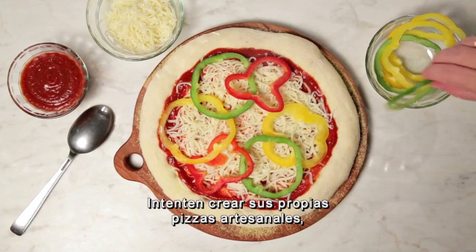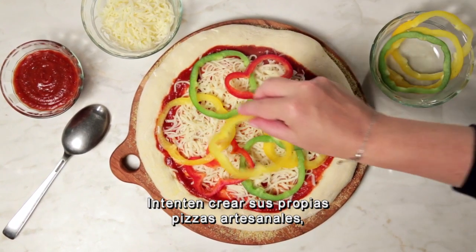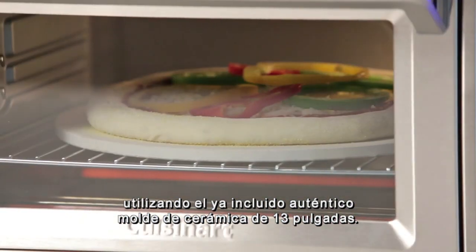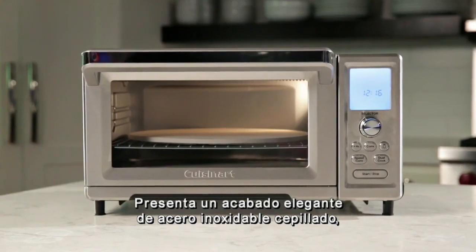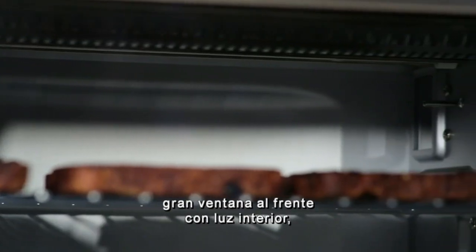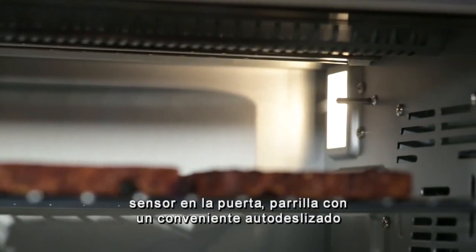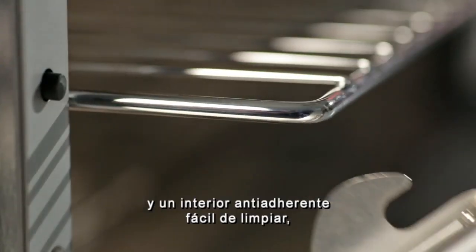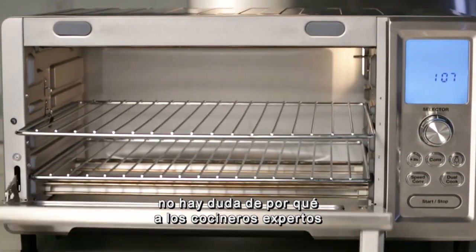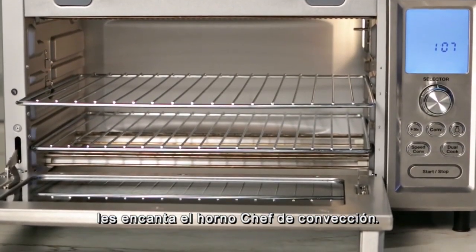Try your hand at creating your own artisan-style pizzas by utilizing the included 13-inch authentic ceramic baking stone. Featuring a beautiful brushed stainless steel finish, large viewing window and interior light, door sensor, convenient auto slide-out rack, and an easy-clean non-stick interior.